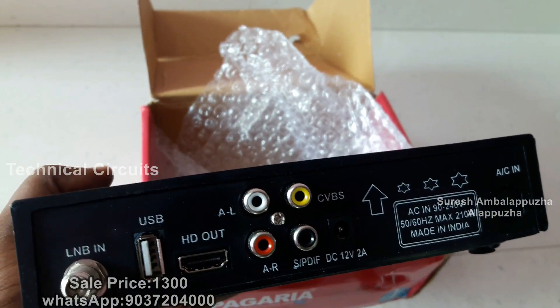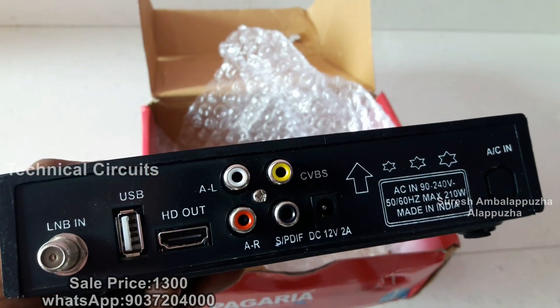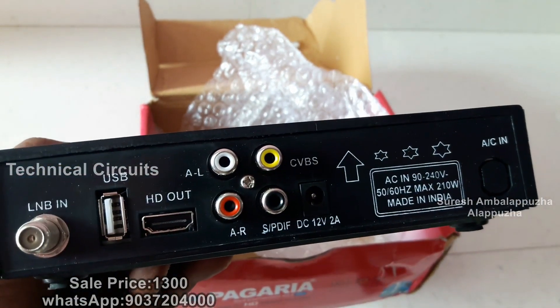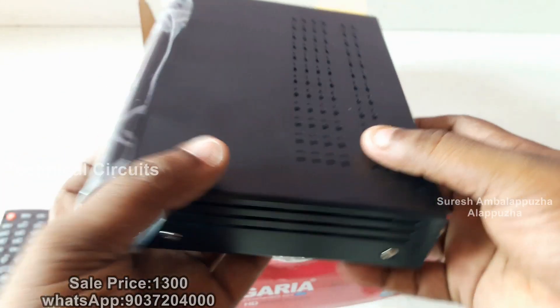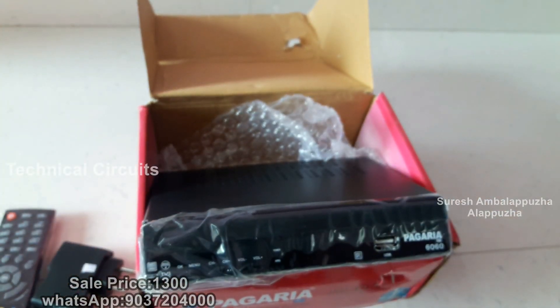On the back side: LNB input, 2 USB ports, HD output, AV output, and 12V power input. This is the back side of the set-up box.